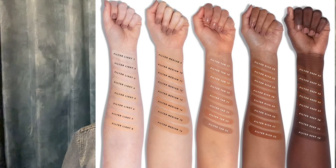The Filter Effect Focus Foundation is all about natural finish and hydrated skin. It's a luxe, long-wearing, medium-coverage foundation designed to blur and diffuse the look of imperfections. It's buildable with 40 shades.